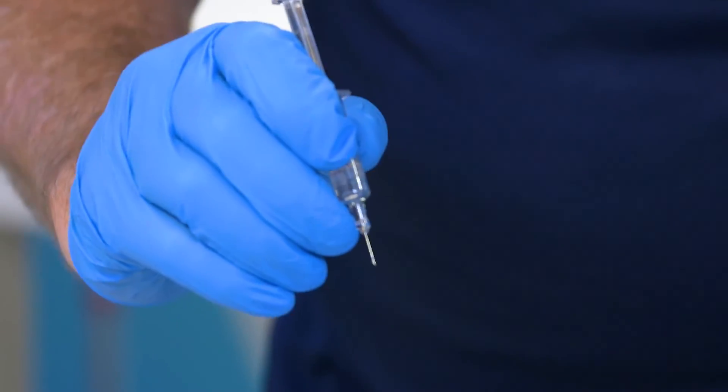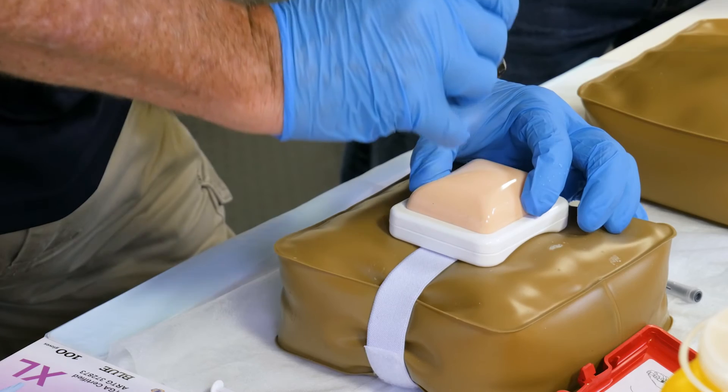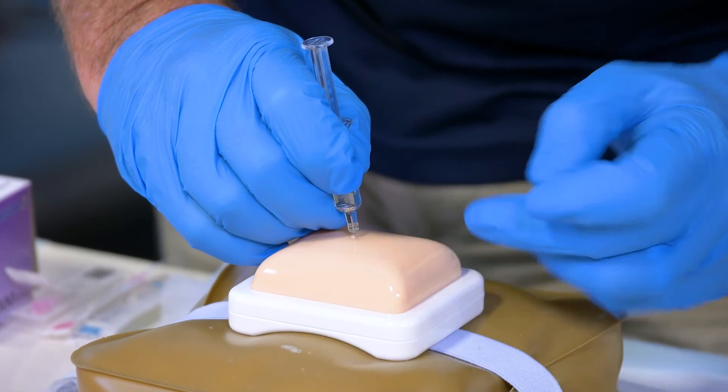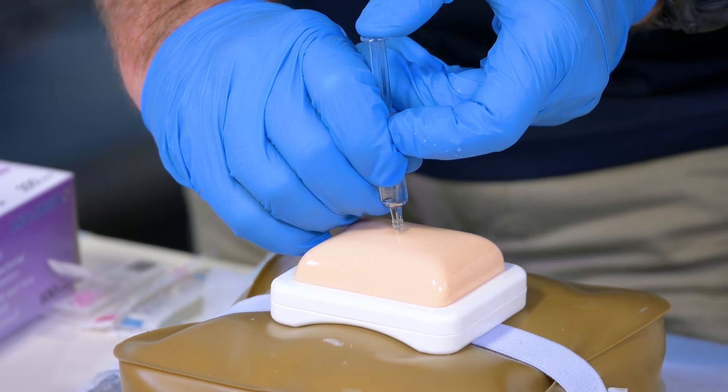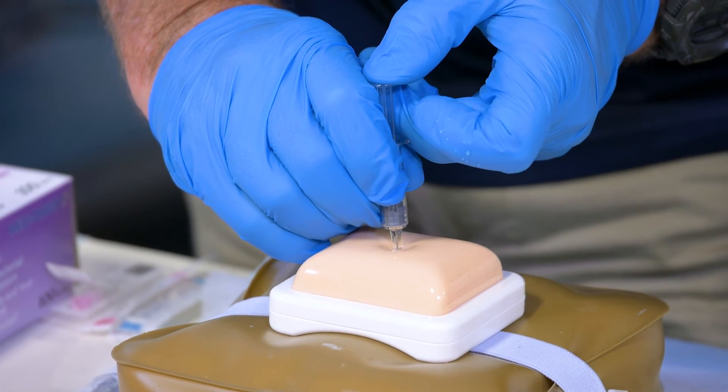As before, you've already cleaned this area. Go in at 90 degrees. Blood hasn't aspirated back into the syringe. Use the other hand and actually push it down.